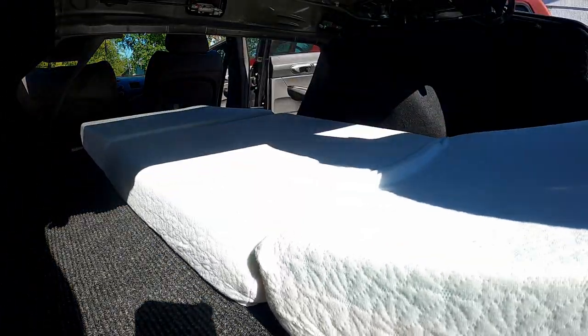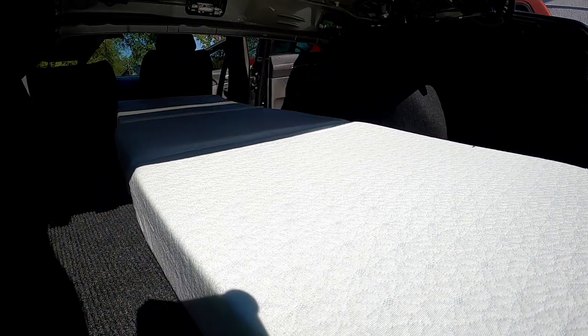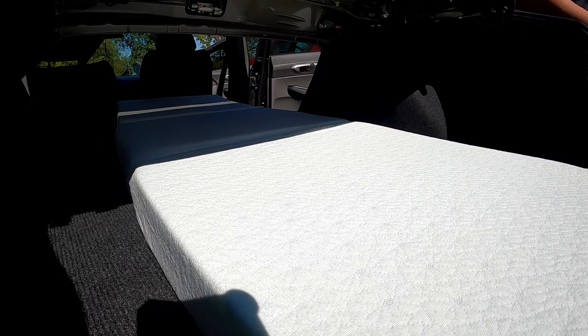This will be the first iteration of this camper setup — it will change as I go camping and think of new ideas. So right now this is the bare bones.